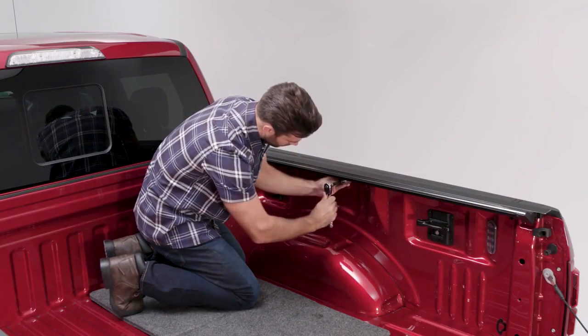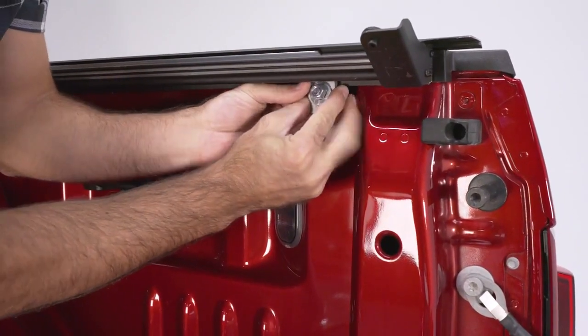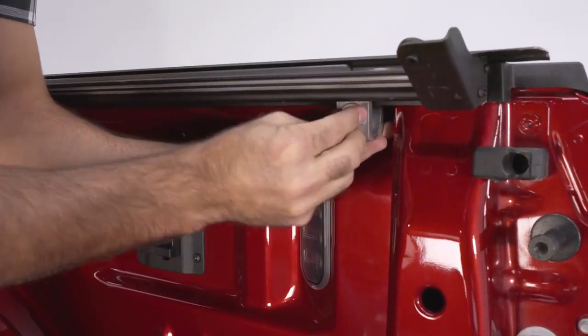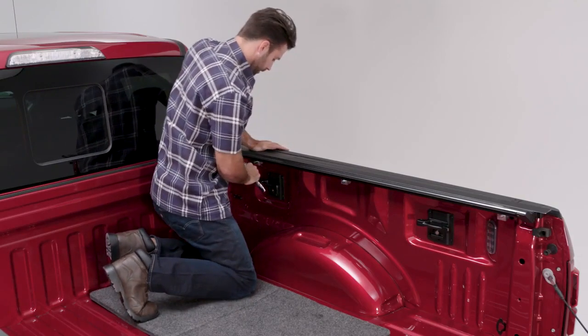Apply downward pressure to the rail when tightening the clamp to ensure the rail sets flush and seals properly. Install the second clamp to the center of the rail using the same procedure. Install the rear clamp as close to the tailgate as possible — it should be less than 12 inches from the tailgate. Make sure all clamps are square and tight, then repeat the process on the opposite side.